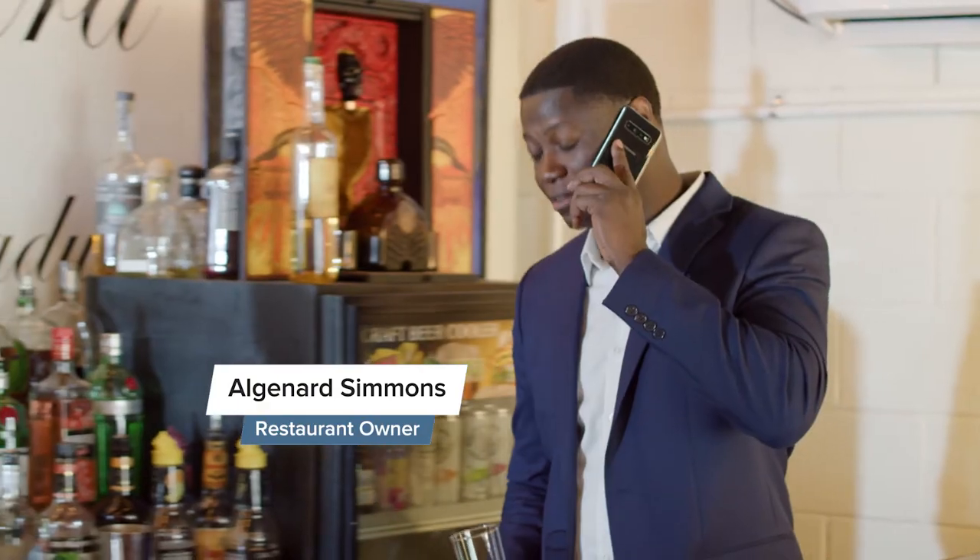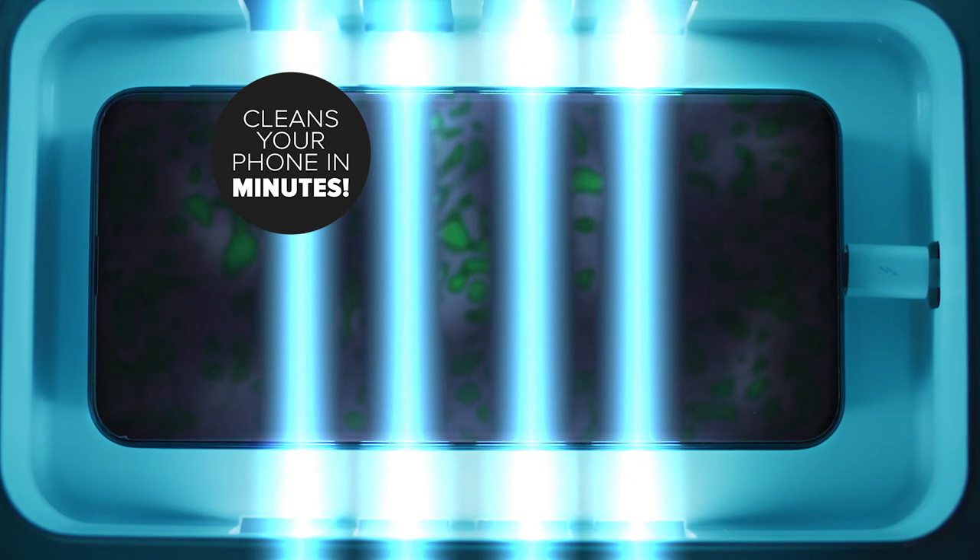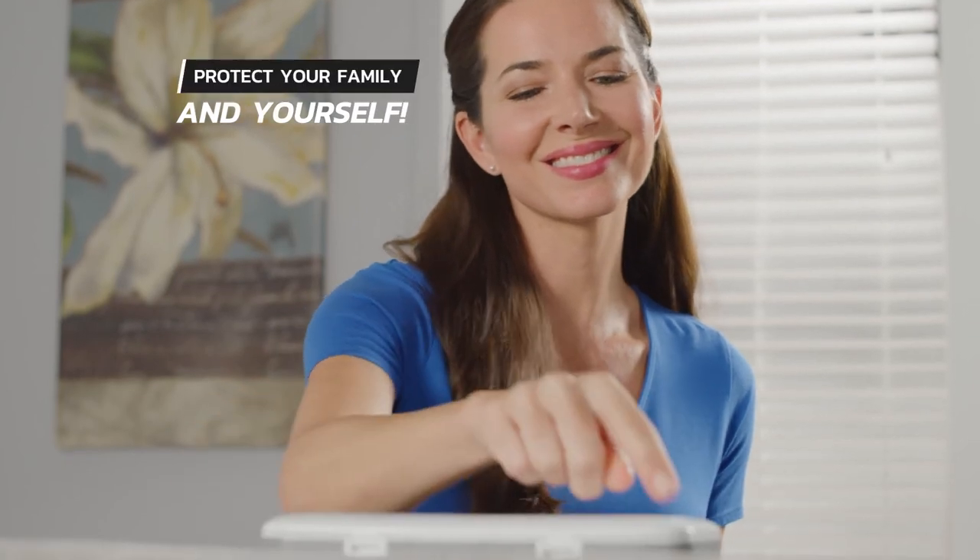My phone is a big part of my life. UV Zone is a great way to keep my phone sanitized without damaging it from wipes and liquids. These days, you just can't be too careful. UV Zone is just one way that I'm protecting my family and myself.